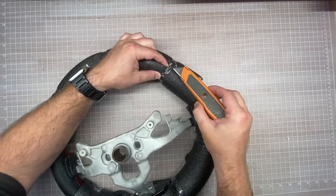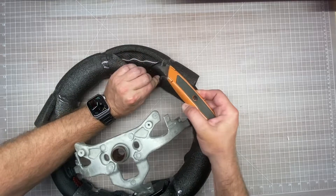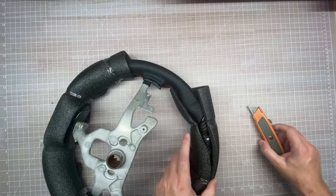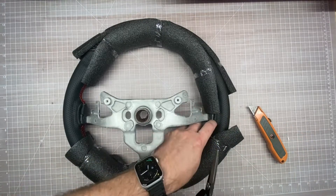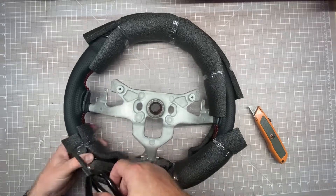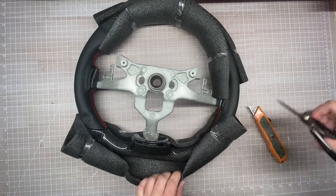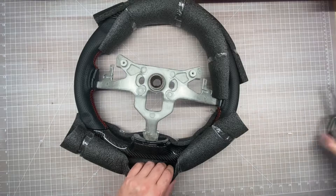Cutting into the steering wheel itself. I'm going to go even safer on this side — almost there, hand tight. Put the sharp stuff away.